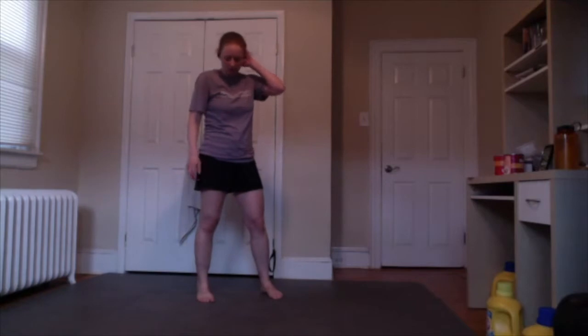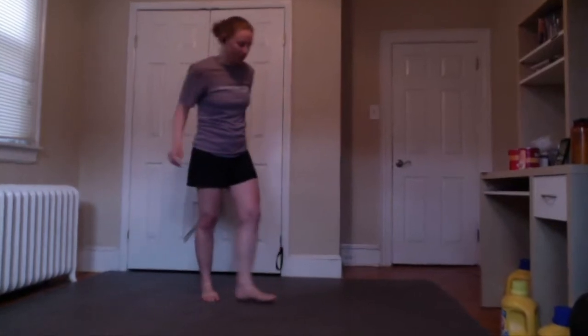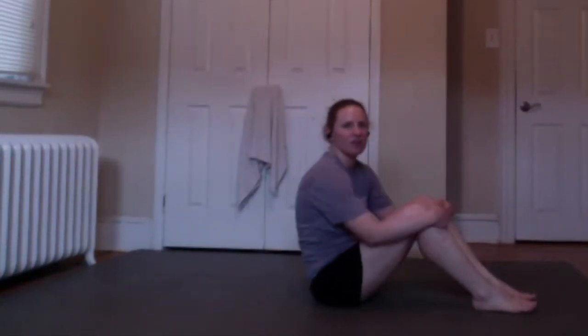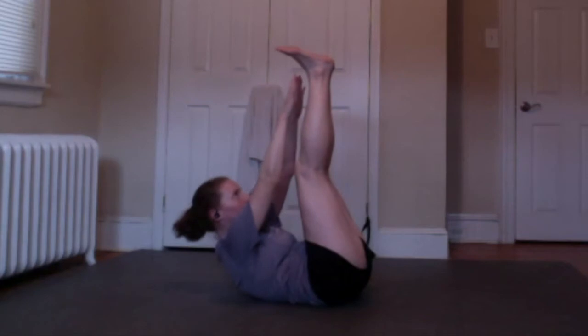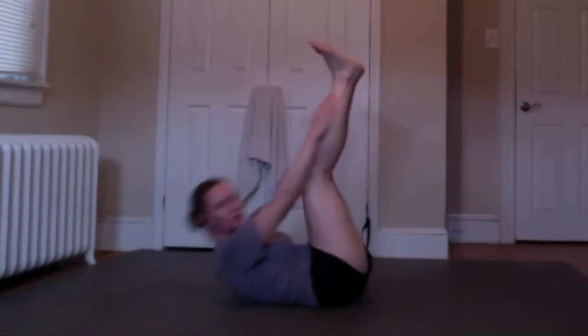From here we're going to go straight into our sit-up, back arch, push-up circuit. Get on the floor — we're going to do sit-ups of your choice. I'm going to start with feet-up crunches, where your feet are up and you reach for your toes. I'll count every five for 20. One, five, ten, 15, 17, 18, and 20.